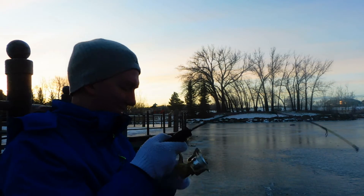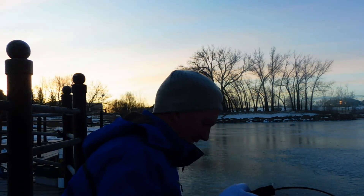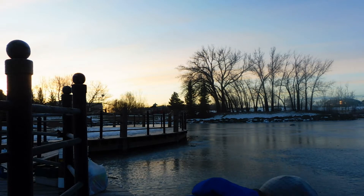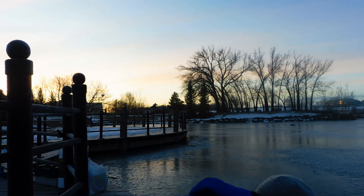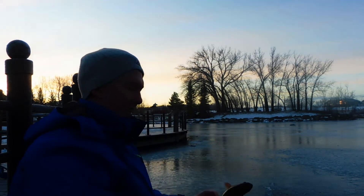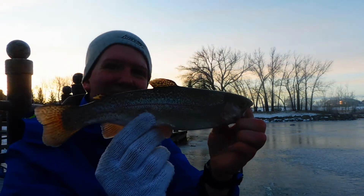Got a nice one — it feels like a nice one at least. Not too bad, not great, but not bad. Let's see if I can pick it up for a photo once I get the hook out. Nice little trout.